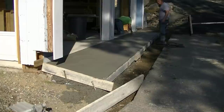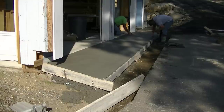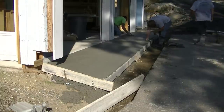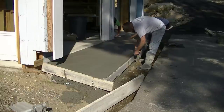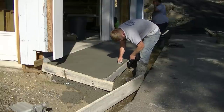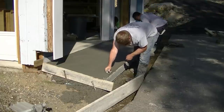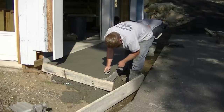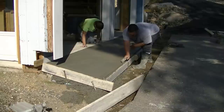When we come back to finish — this is probably 30 to 45 minutes after we got done pouring — the first thing we're going to do is cut in our edge. We put an edger up next to the form and then mag float the surface. We're doing two things: rounding that front edge, which makes it a little bit stronger than leaving it sharp, and then bringing up the paste to fill in any imperfections from the pour. This is pretty standard for a broom finish.